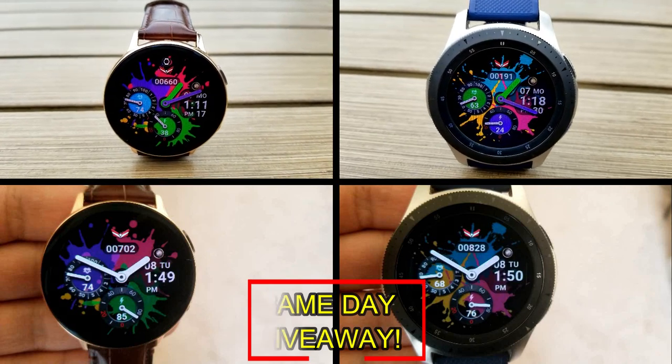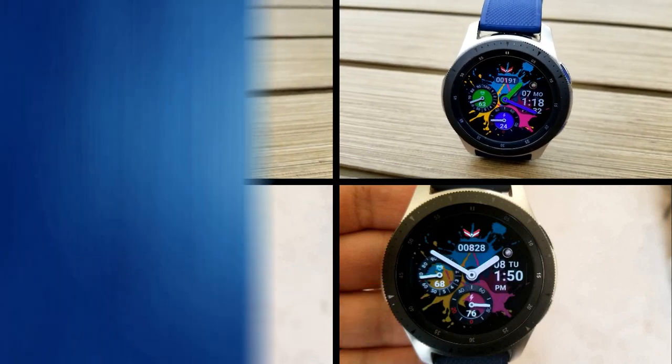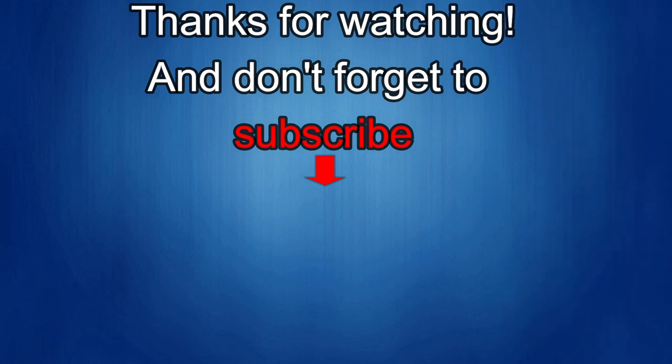Thanks again for watching our review. If you liked it, show us some love with a thumbs up, subscribe to the channel, and share the video with your friends. With your support it really helps me keep the channel going so I can continue to offer you guys discounts, giveaways, and of course fresh content. We'll see you in the next episode — until then, take care.